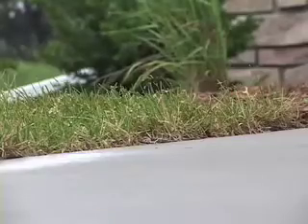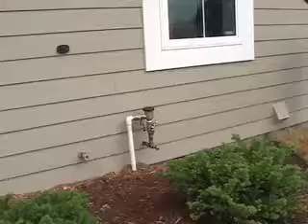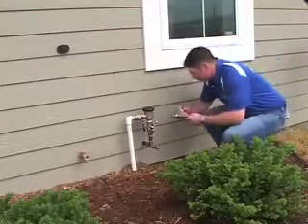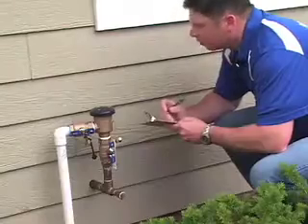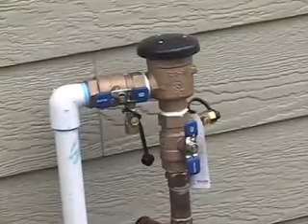During the summer months, roughly 3,700 lawn irrigation systems are in use in Midland. Backflow prevention devices, when properly maintained, are highly effective in preventing the backflow of contaminated water into the public water supply.